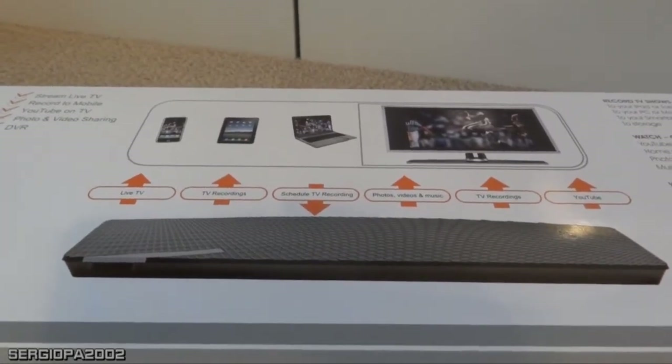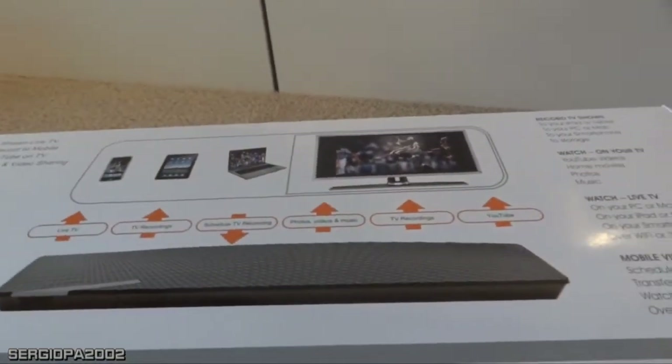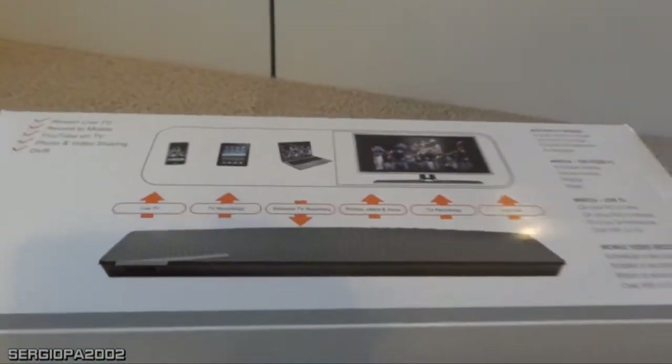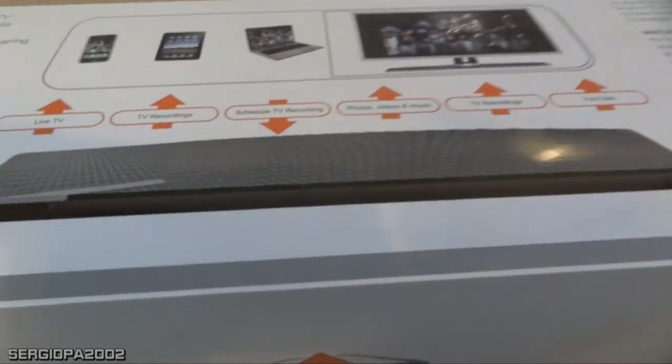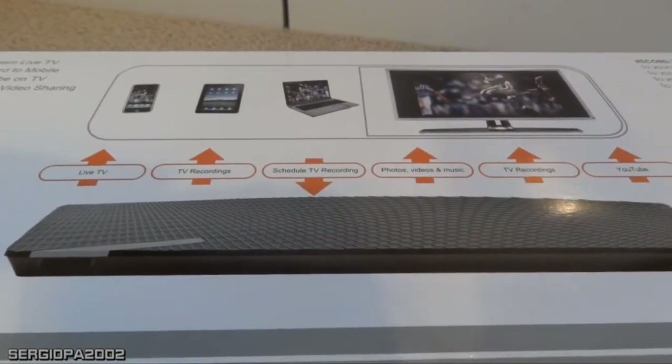You also have two ways to connect it to the TV: one way is to use the HDMI cable, and the other way — like I did — is to plug it through the RCA cables. That's up to you, but you have the choice.